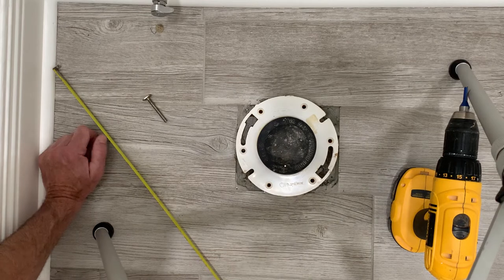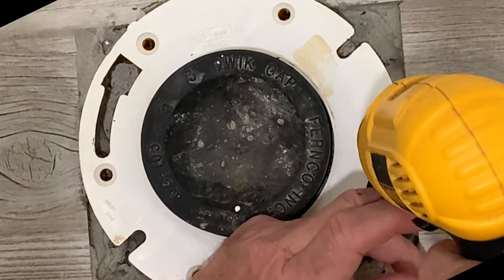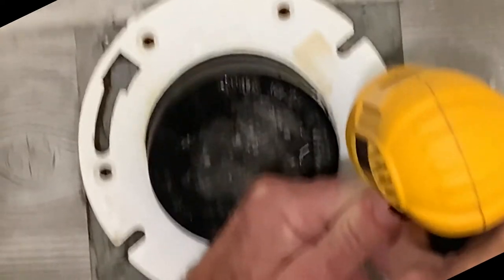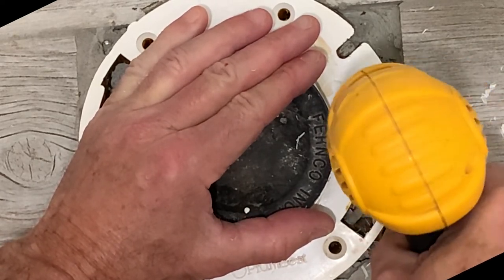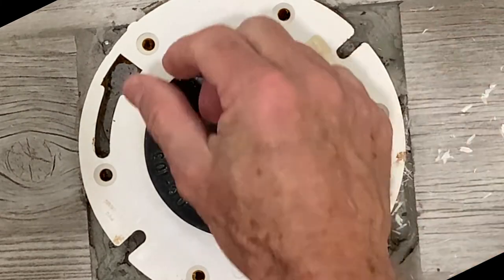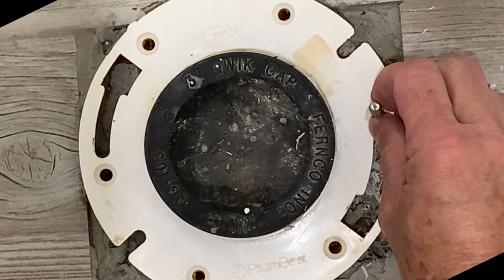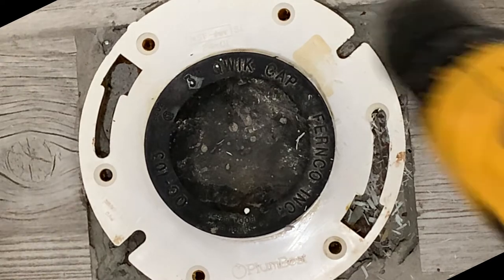I'll go ahead and zoom in and see if we can cut this with the drill and router bit. It actually went fairly easy — less than a minute. Now I can get my bolt a little bit further in there, and that should be enough to get it straight. I'll do the same thing on the other side.